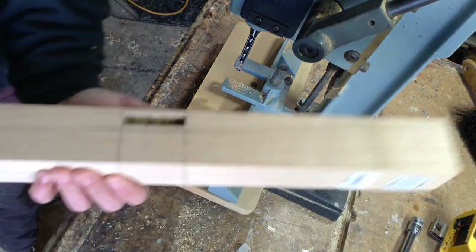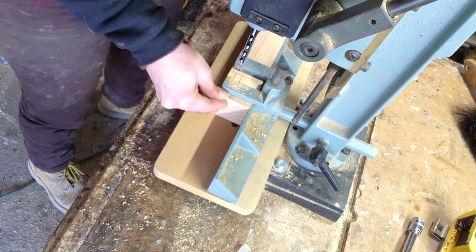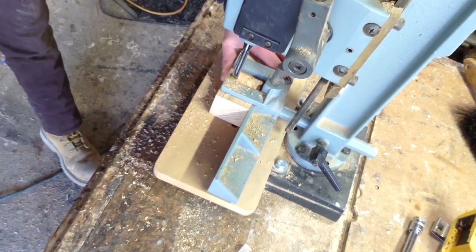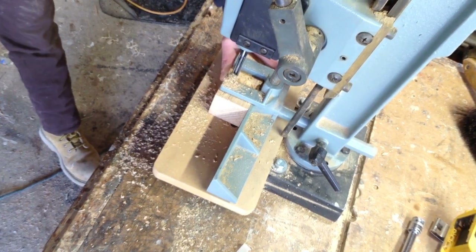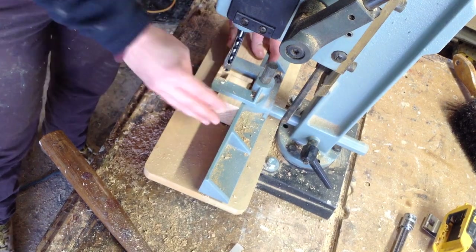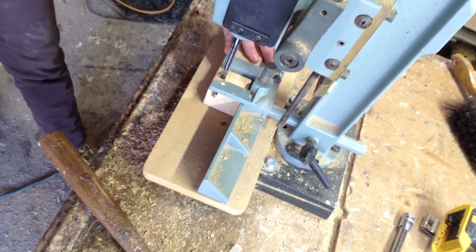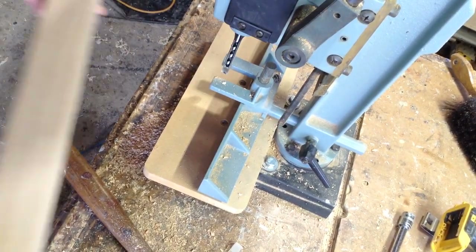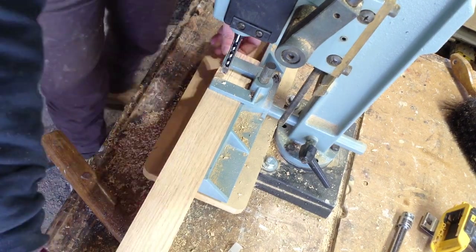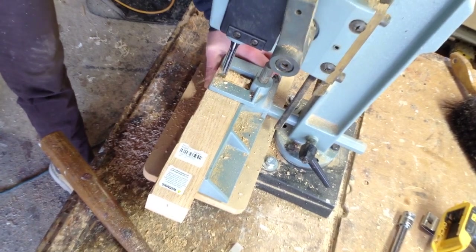I've had this mortising machine for a while — someone gave it to me — and I never used it because it didn't come with the chisel bits. Since I knew I was going to be making a ton of mortises on this project, I bought the 3/8 inch chisel bit. I could set it up and cut all of my mortises. It's really simple to set up the fence. The handle is long because you need a lot of leverage to push down into the material, especially for oak, but it was a great time saver giving me all square holes.